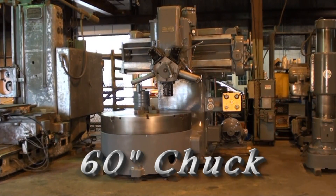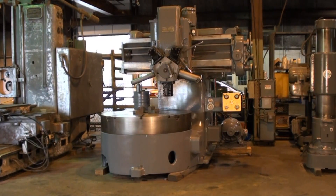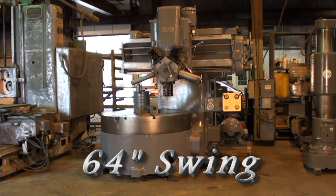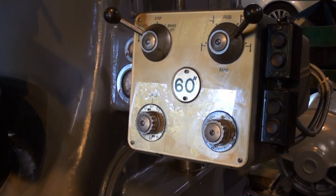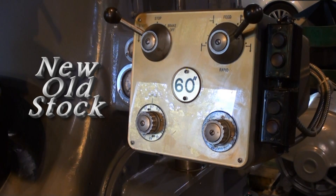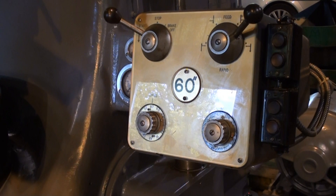This machine has a 60-inch four-jaw chuck and it'll swing 64 inches. The face of the control panel and the circle in the middle that designates 60 inches are actually some of the very last new old stock that we had in the back, and they make the control panel look really sharp.